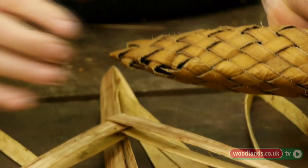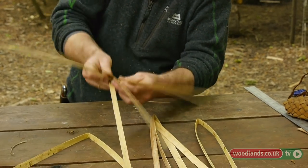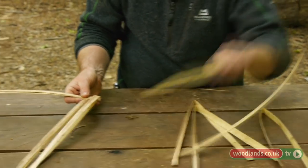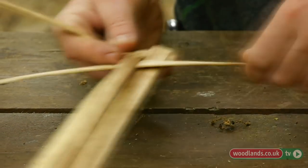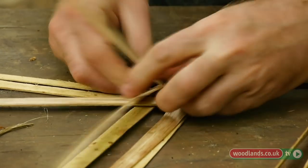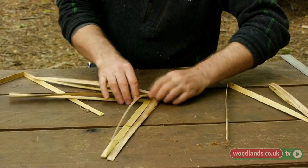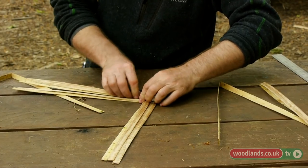So I can have a little squat wide one or I can make it narrower. Then I'm going under, over, under, over with these. I'll put one in that side, and the easiest way is to do one side, push it in to the fold, turn it over, and then make sure you're doing under, over, under, over on that side as well. The other important thing is to make sure it's tight — all the time we're putting these in we're going to keep them very, very tight.